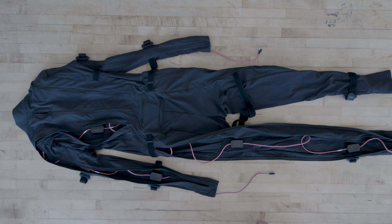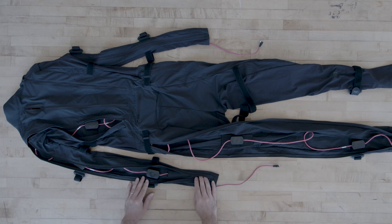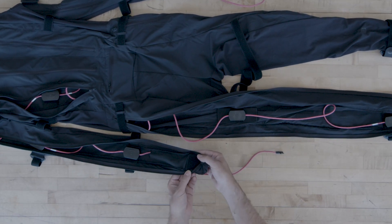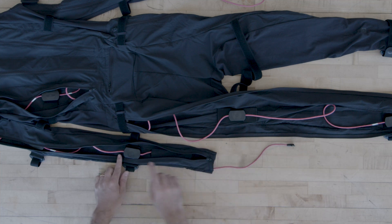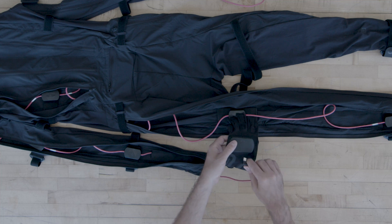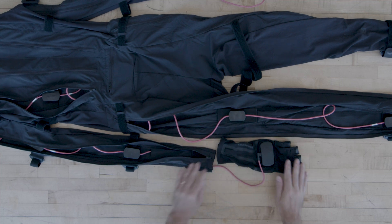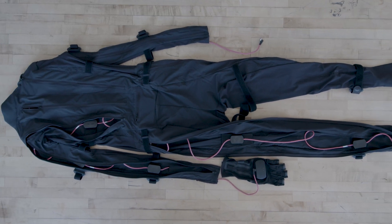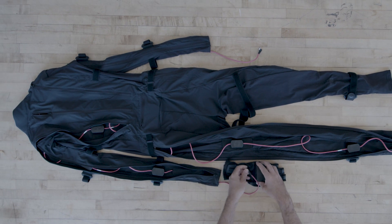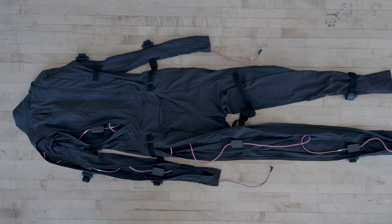As just mentioned, this is a glove-ready version of the suit, which means you can plug your SmartGloves directly into the USB-C cable coming out of the arms of the suit. This means that you only need to use a single battery to power both the suit and the gloves. If you have a non-glove-ready version of the suit, we have a link in the description below that will show you how to set up SmartGloves with that version, or you can click on the link in the corner of the video.